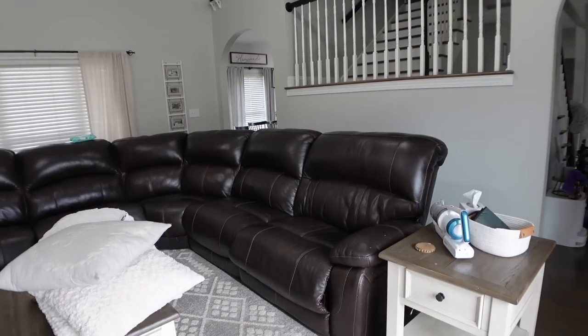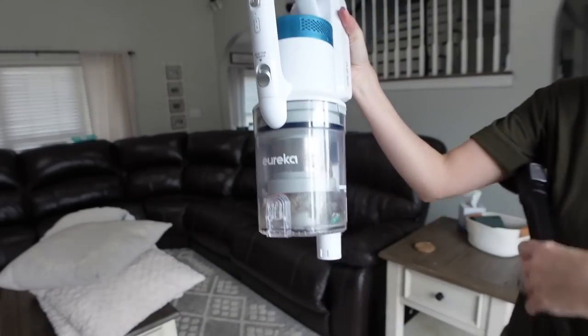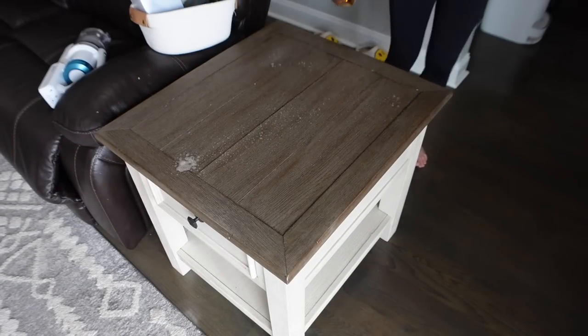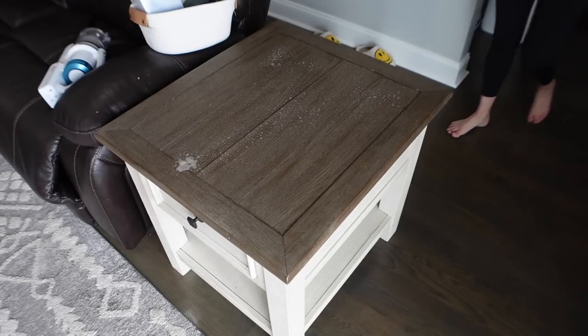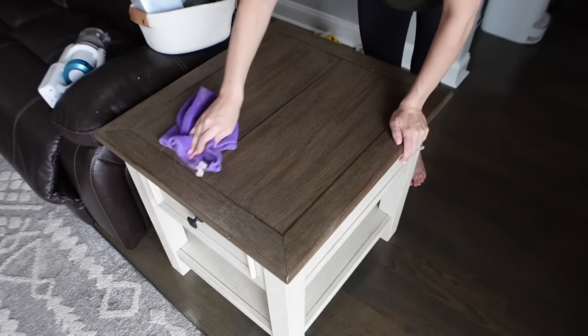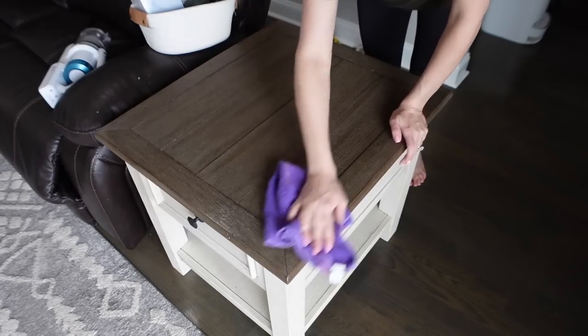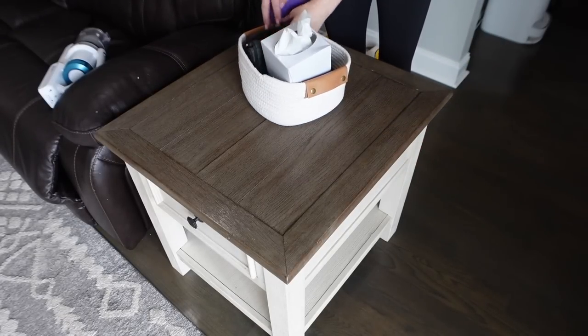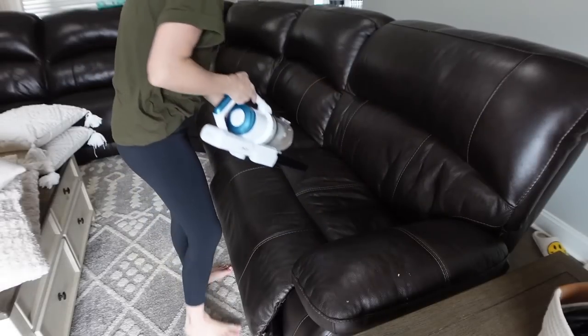I like to clean my leather couch about once a month. I'm going to be using this Eureka Cordless Vacuum — stay tuned, I have all the details for that coming up. I'm using that to vacuum up all of the dog hair and crumbs first, and then I'm going to show you how I wash it. It's super simple to do and it leaves the couch looking super shiny, which you will see in the after clip.